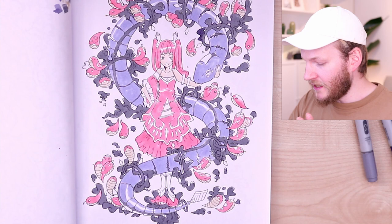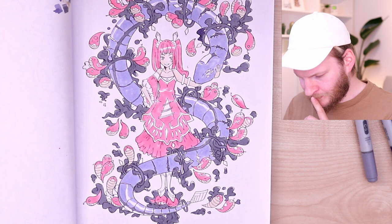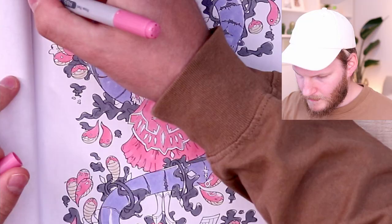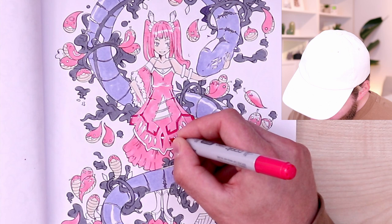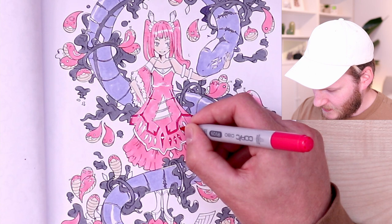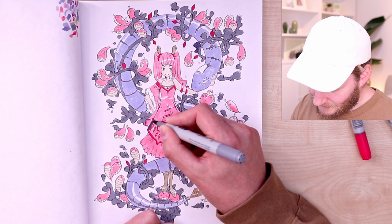I want to continue working on her dress, the shoes, and the details a bit more. I'm thinking about making these details with a purple, pink, or red. Okay, what about this tone? Let's see — not dark enough. This could actually work as a nice accent tone. I'm giving these things a shiny texture by leaving out a big shiny part in the middle, so it could look like shiny diamonds. I don't want all of these to have the same tone.